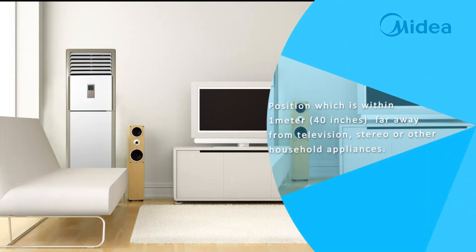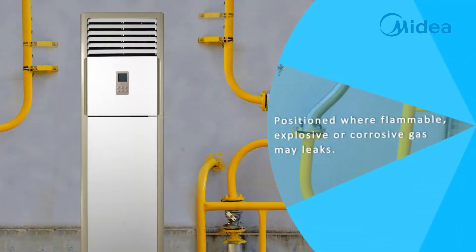Position which is within 1 meter (40 inches) from television, stereo or other household appliances. Position where flammable, explosive or corrosive gas may leak.